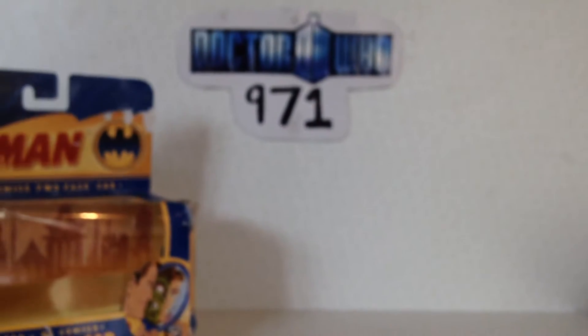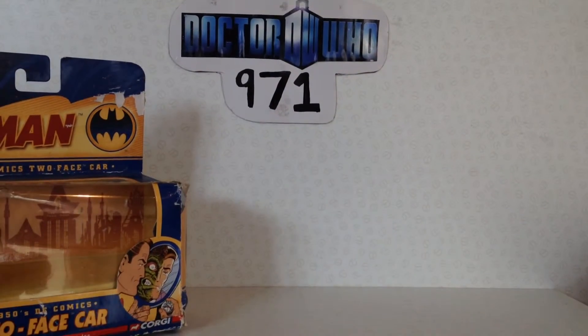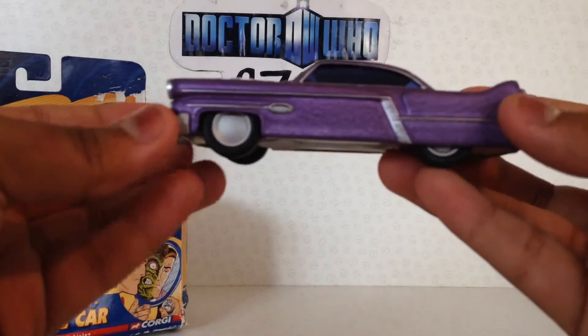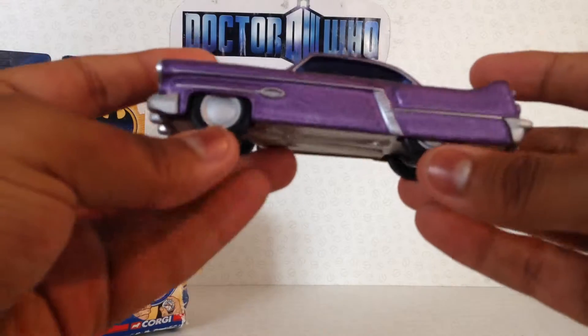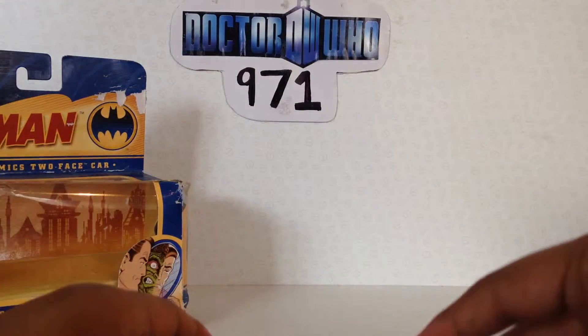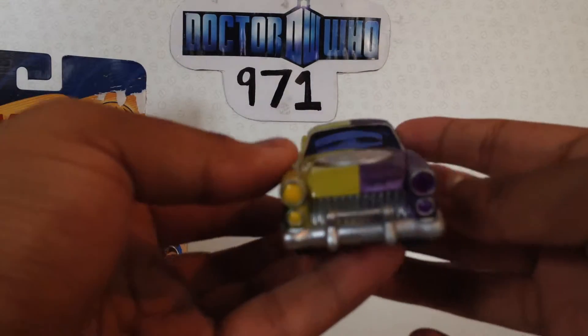As far as rolling goes, it's something I find quite important, and it rolls very nicely — it's the best rolling Corgi car I have. I also like how the tyres are kind of covered at the back; I do like that design. And it just rolls superbly — I absolutely love it.